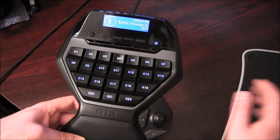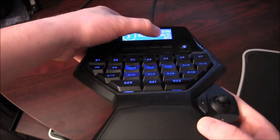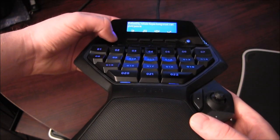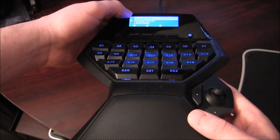Here we've got the LCD screen — you can see it there. This is where you cycle through different things: there's your CPU and RAM usage, a little news feed, and this is where you pick different profiles.